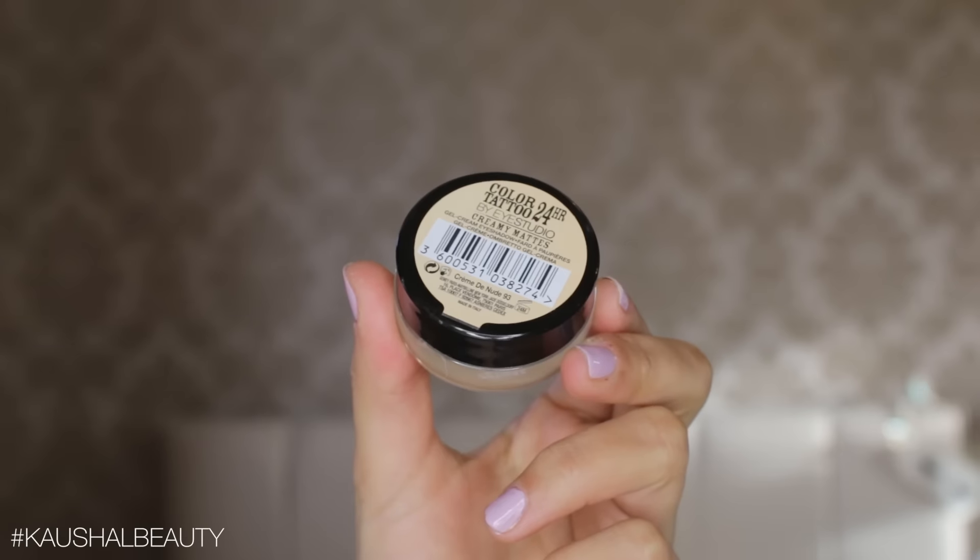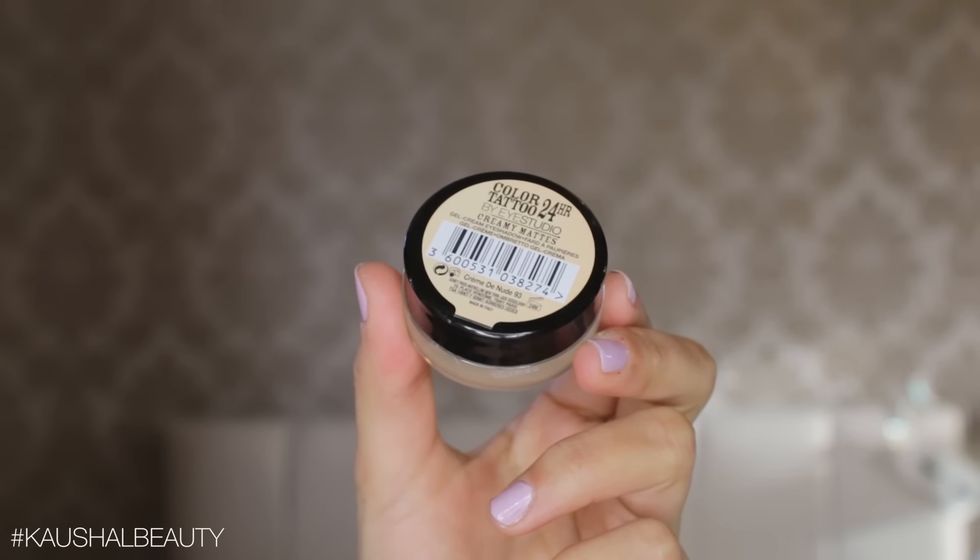Moving straight into eyes, I'm using the Colour Tattoo by Maybelline in the shade Creme de Nude and I'm applying this all over my eyelids. This is just going to help the eyeshadow last a lot longer and the colours will be much more vibrant as well.